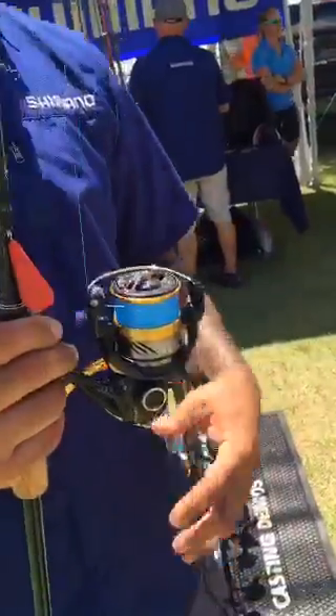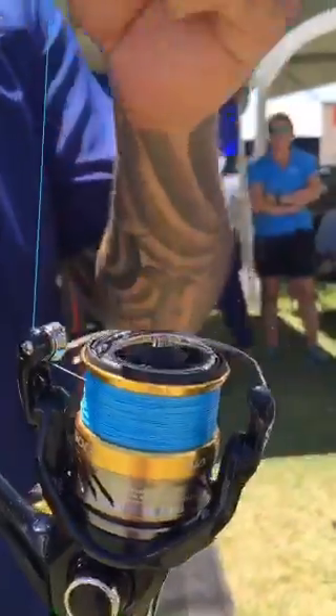Then you get into the $5,000 size and you're looking at tarpon and snook. We also want to know what that braid is. This is Super Slick 8 — about 10-pound.